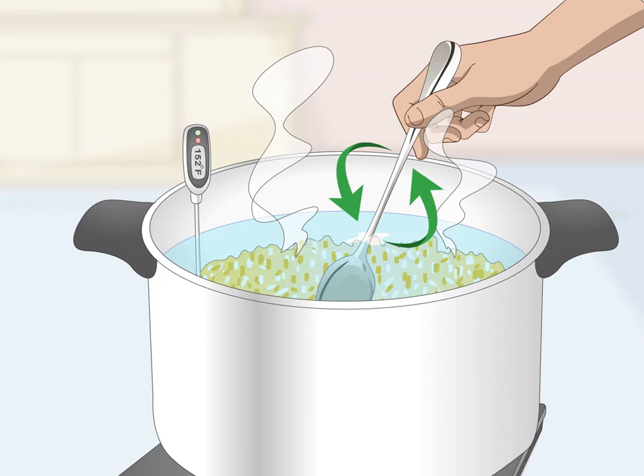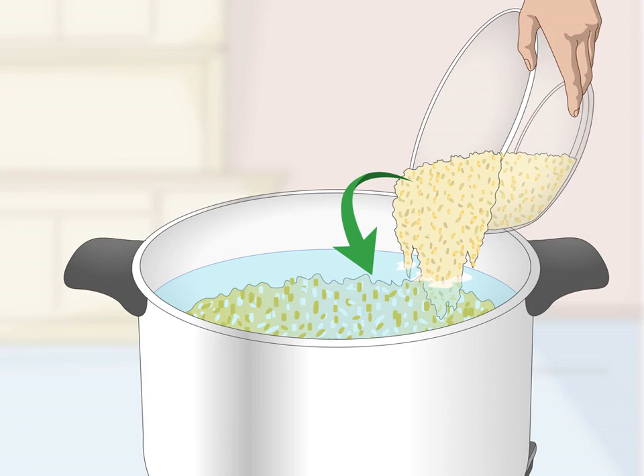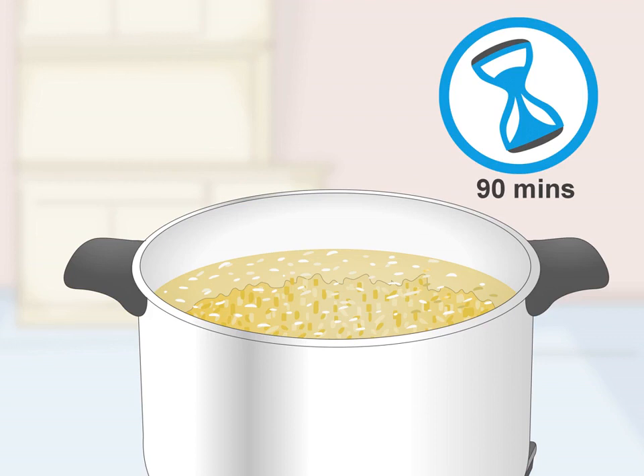Stir in the malted barley. Turn off the heat and stir in 1.5 pounds (0.7 kg) of crushed malted barley. Stir it constantly for a minute or two, then put the lid back on the pot. The mash will start to thin out after you've added the malted barley. It's important to use malted barley since it has the enzymes needed to turn starch into sugar — you'll need that sugar to ferment the corn. Let the mash rest for 90 minutes to allow the grain to convert starch into sugar.